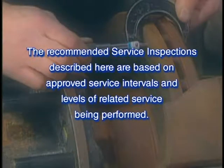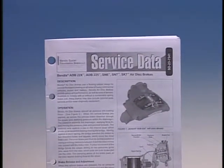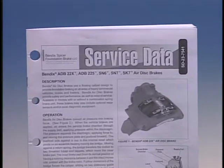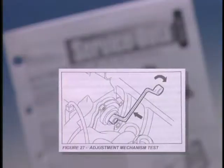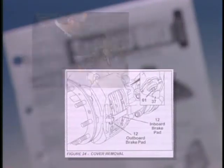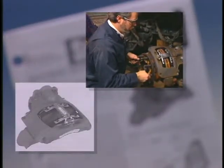The recommended service inspections described here are based on approved service intervals and levels of related service being performed. If inspection indicates that additional servicing is required, refer to the Bendix ADB-22X service data sheet for details. You'll find direct links to relevant sections of the service data sheet in this instructional module.